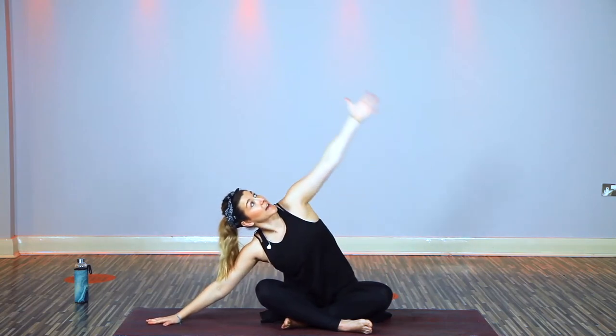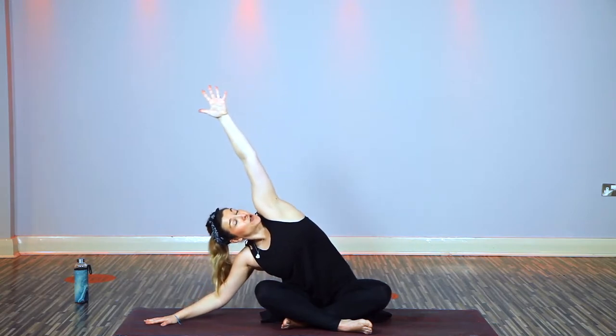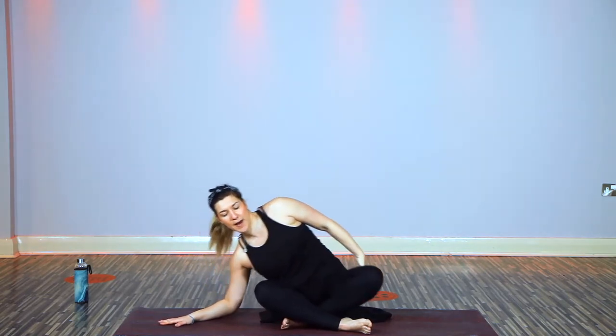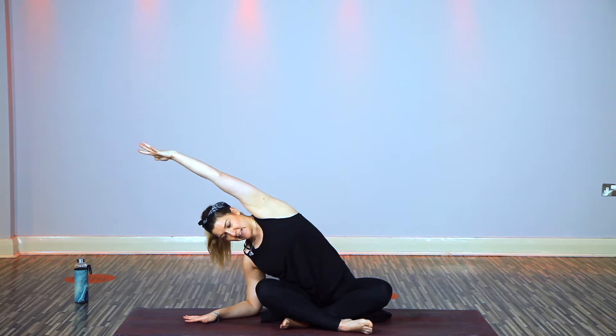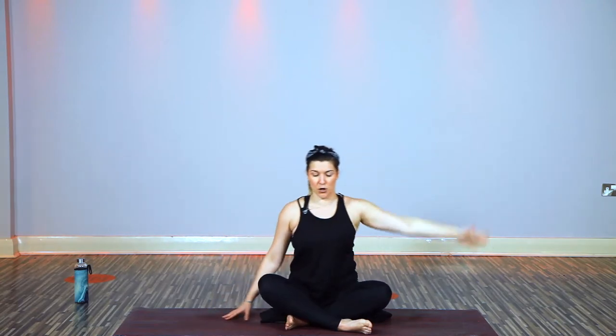Release and come back to the slide, then take a pause over to the left — right arm up, inhale, spread the fingers. Exhales deepen the stretch. Remember to stay on the sit bones so you're not lifting the glute off the mat — keep rooting down. Top arm over towards the head is a little more intense. One more breath, then exhale and ease off.